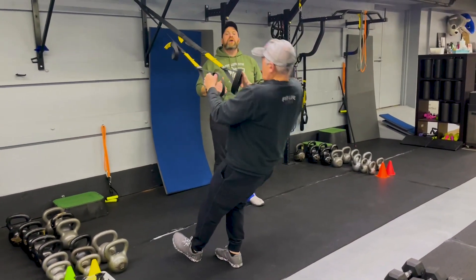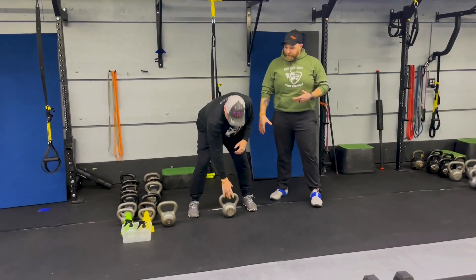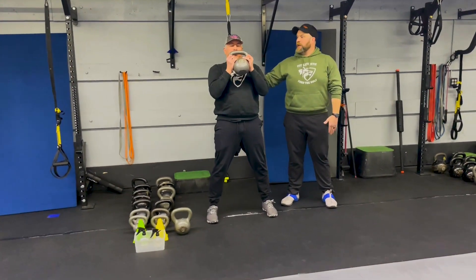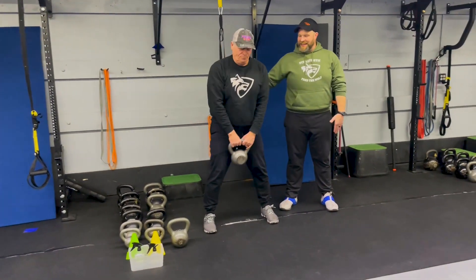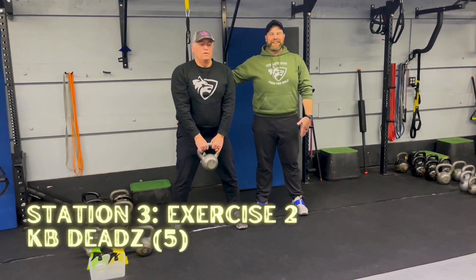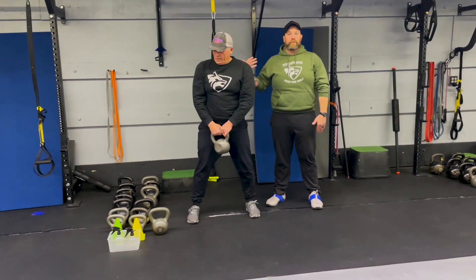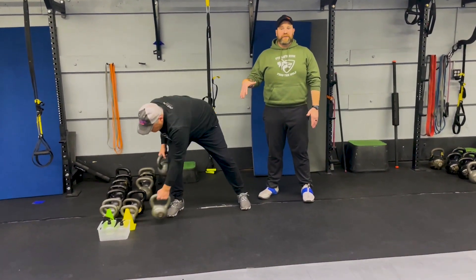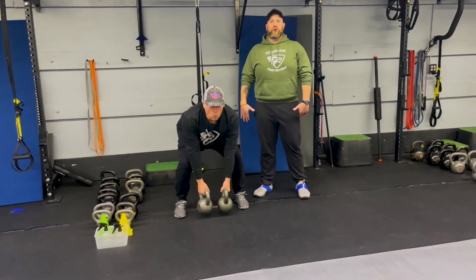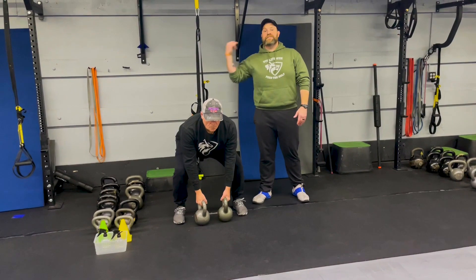Then we move to kettlebell deadlifts. You can go with one kettlebell set up between your feet — chest up, arch that lower back, drive up, squeeze those glutes at the top. We're taking it up and down from the floor: chest up, squeeze those glutes, deep breath in on the way down, push that air out as you drive up. If you want to challenge yourself a little bit more, you can go with a double kettlebell deadlift — get two kettlebells set up in front of you, chest up, shoulders back, drive up and squeeze those glutes at the top. It's five rows and five deadlifts at this station.